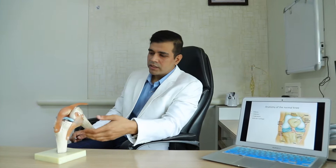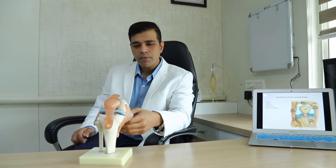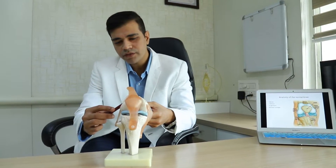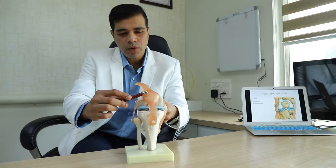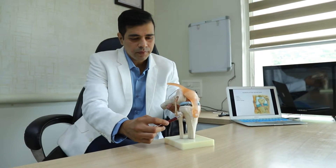We will talk about the basic anatomy of the knee joint. The knee joint, as you can see here, is a modified hinge joint which is formed by primarily three bones: the thigh bone or the femur, the knee cap or the patella, and the shin bone or the tibia.